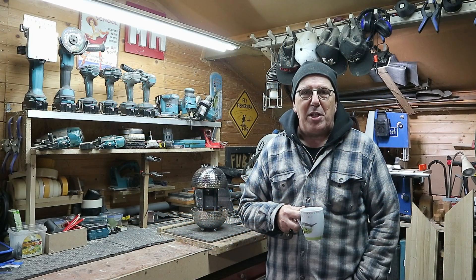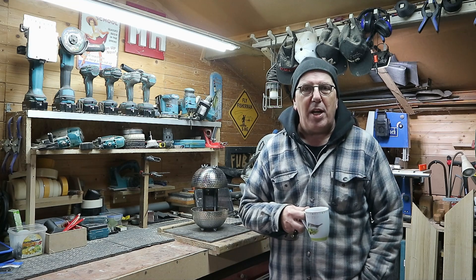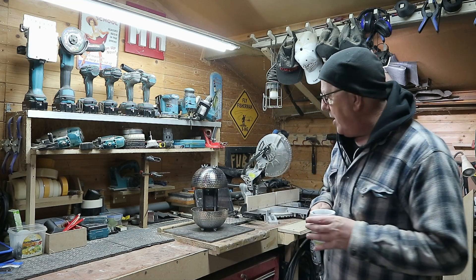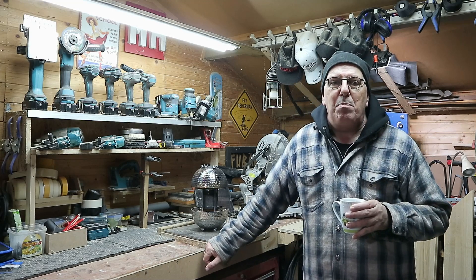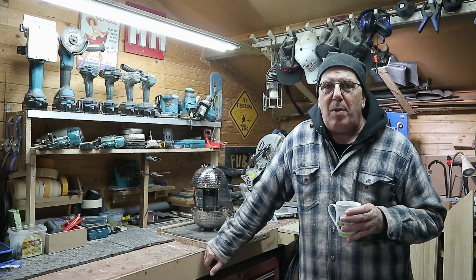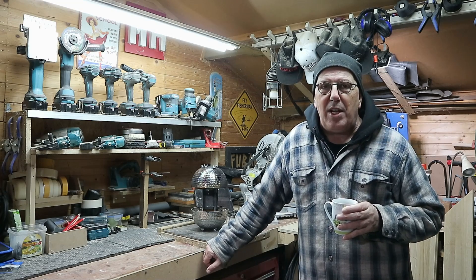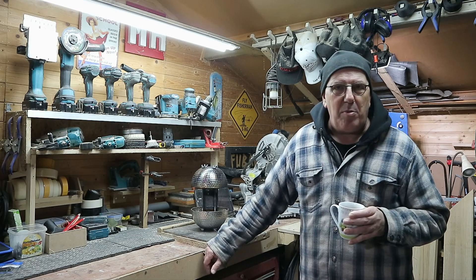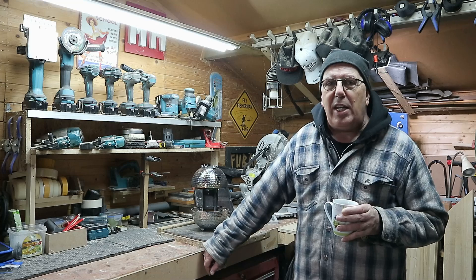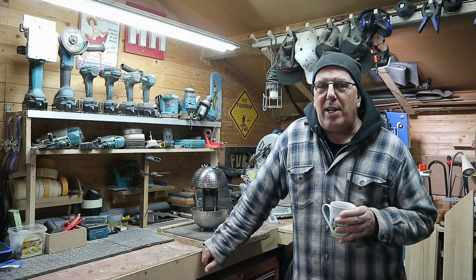Hey everybody, Mike here and welcome back to my shop. A couple of days ago I did a post on Facebook about my bioethanol heater, this guy right here, and you guys were very interested in how it was made. So I'm going to show you, break it down, show you the components, show you how I put it together. Before we do that I want to give a huge shout out to Robert Murray Smith — I'll put a link to his channel below.